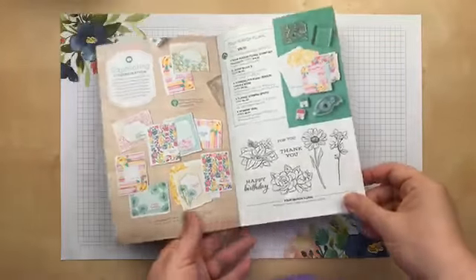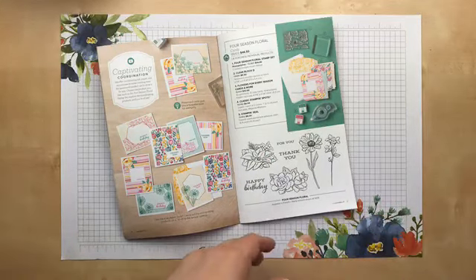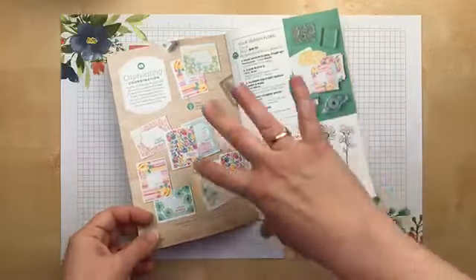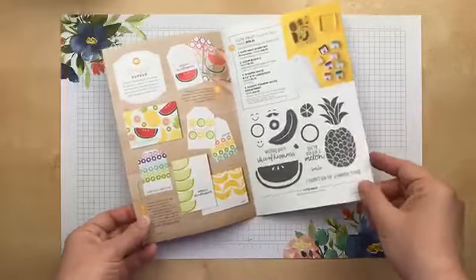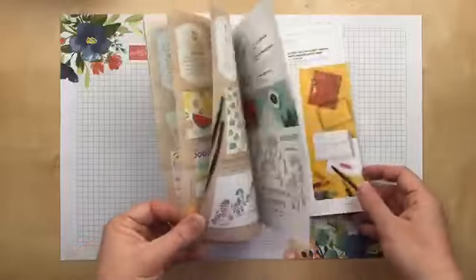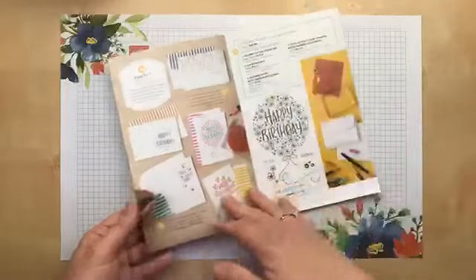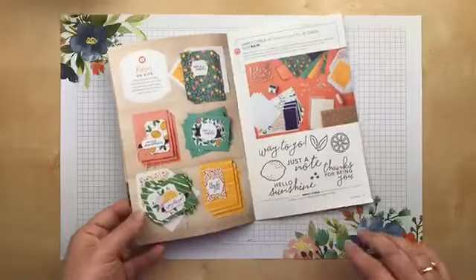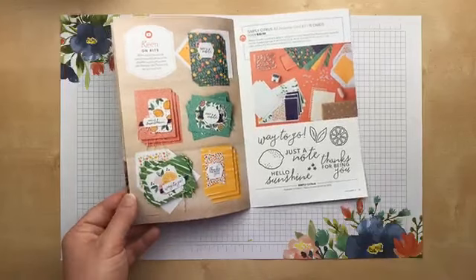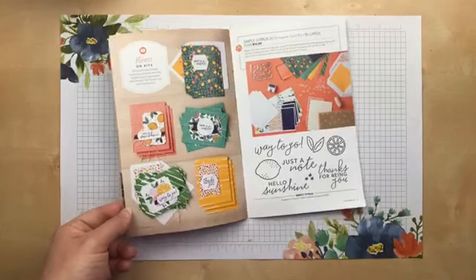The idea with this brochure is that it's a way to ease in and make the large catalog less overwhelming for people who maybe haven't heard of Stampin' Up! and haven't had a stamping experience before. Tonight I'm going to show you some of the bundles available in this brochure and we're going to make some cards. I have almost everything from this book — the only thing I don't have is the zebras. We'll look at the Four Season, the Cute Fruit, skip the zebras, look at the Hooray to You, and the Simply Citrus all-inclusive card kit.